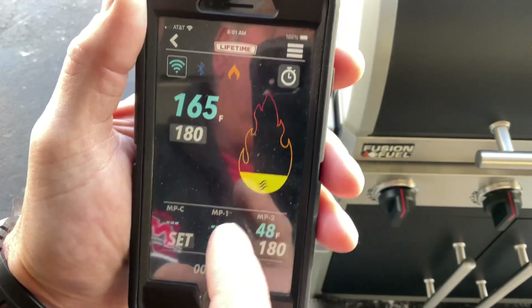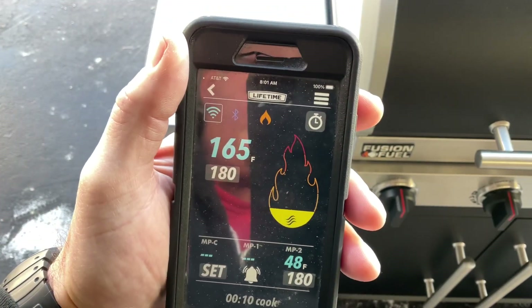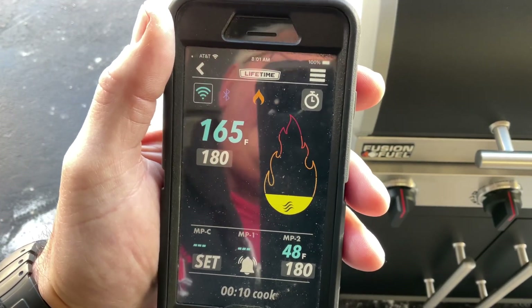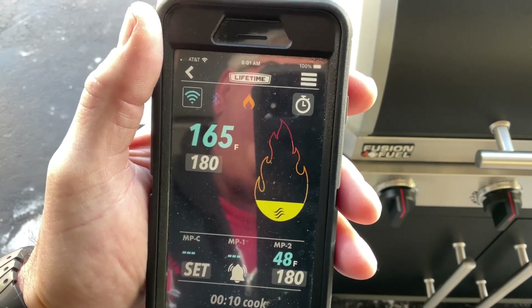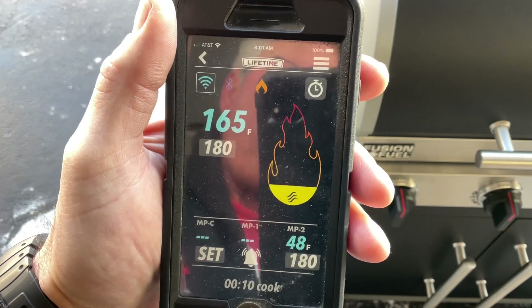I tried pressing set and going through other options but it says it's still under development. So this thing is brand new and they're still working on it, but it works. I'm not really an app kind of guy when it comes to cooking, but if you are, this might be for you.